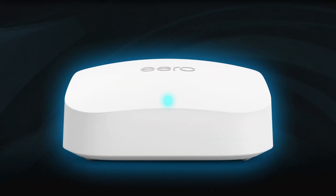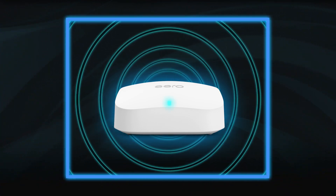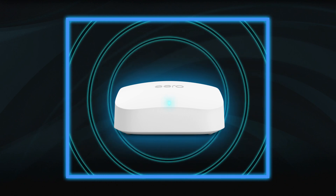The indicator light on the front of the gateway will pulse blue to let you know it's ready for setup. Be sure to place your Eero gateway out in the open, not in a cabinet or behind objects that might obstruct the Wi-Fi signal.